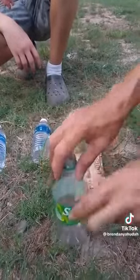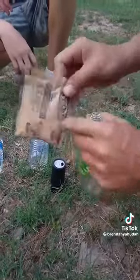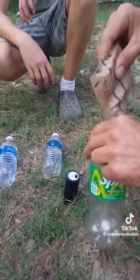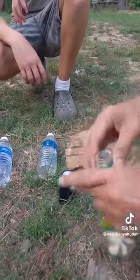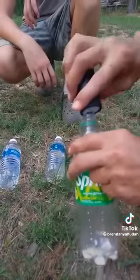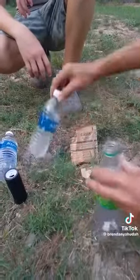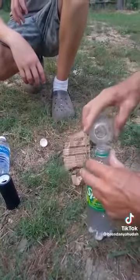So he takes his grits and we're going to show y'all what happened. He opens them up — look here, instant grits, butter flavor. Just a little bit. So he takes his instant grits, pours them in the bottle. He went ahead and added his pepper. Let me show y'all what instant grits and pepper does — I'm going to waste all the pepper. And he added his water.